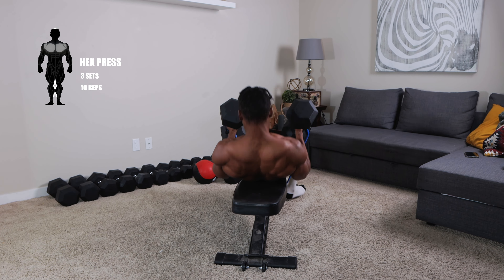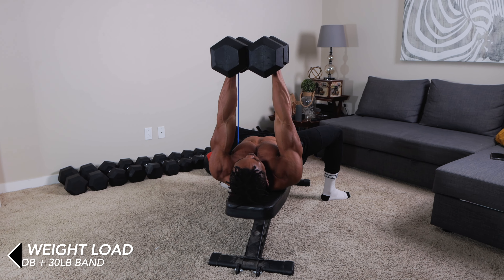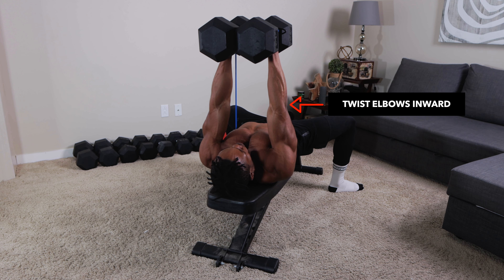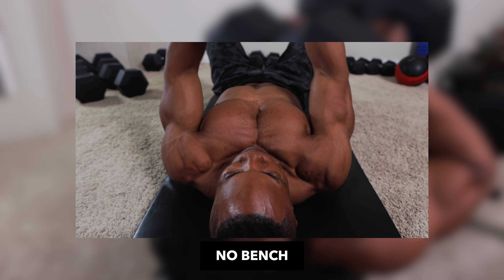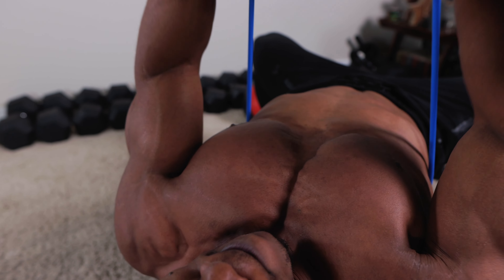Coming up next at number three is the hex press — complete three sets for 10 repetitions each. The weight load for this is the same as the first one: 60 pound dumbbells and 30 pound resistance band. Keep both dumbbells in contact throughout and lower them until they're almost touching your chest every rep. Push both dumbbells up, twisting your elbows inwards and squeezing your chest each time. Keep at it for three sets, 10 reps each set, and remember that form is very important — more important than whatever amount of weight you're pushing.